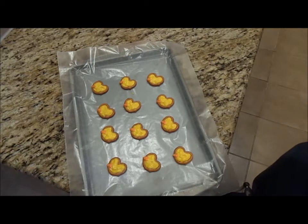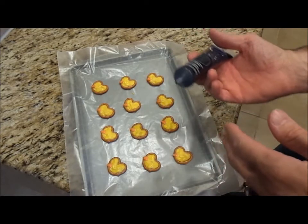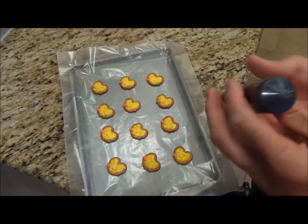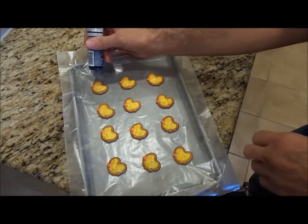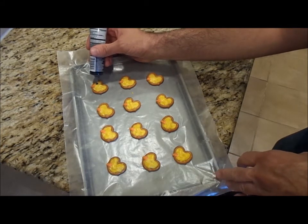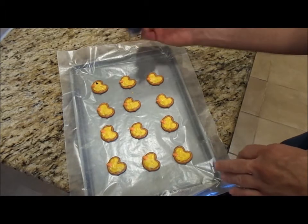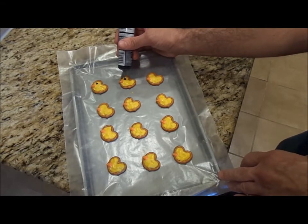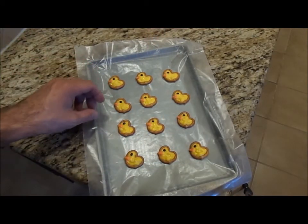Now all the beaks are done. I'm going to add the eyeball using black writing gel. If you want, you can melt some candy chocolates and use that as the eyeball, but I find this a little easier to work with. I'm just going to put one dot and make the eyeball a little bigger. Just like that — all done. Just let them harden up and then serve.